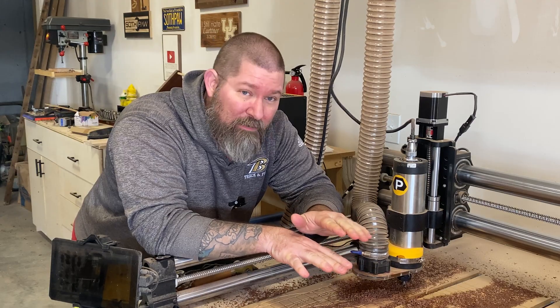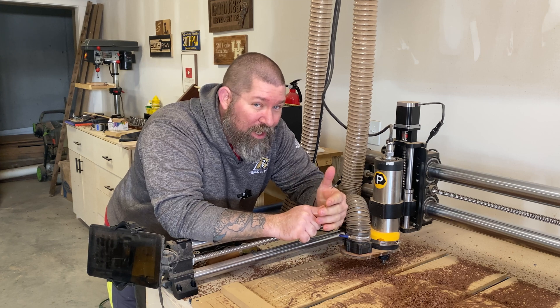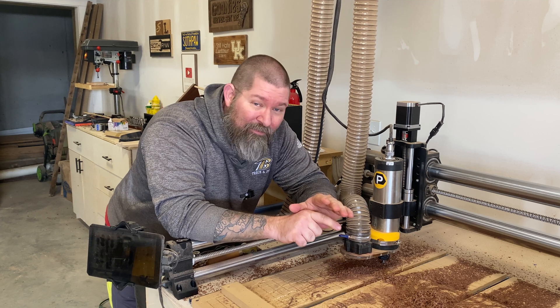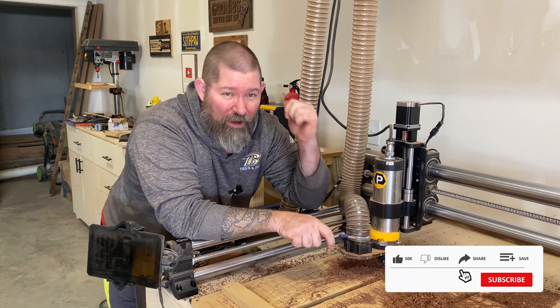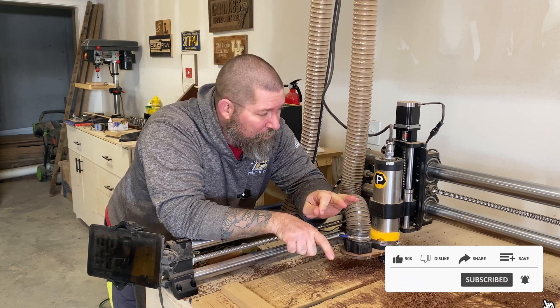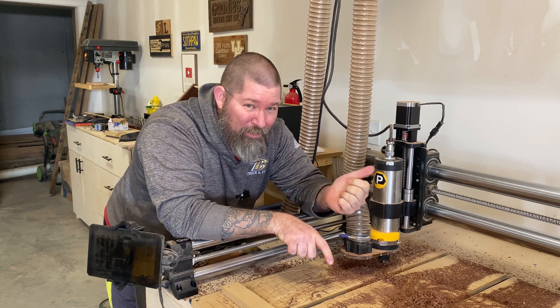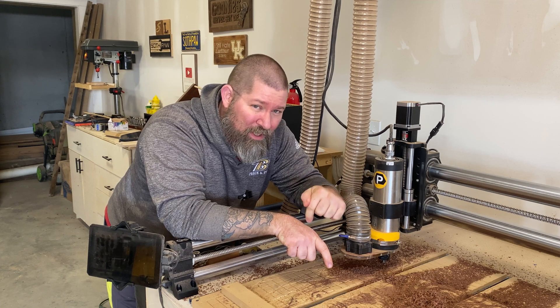My CNC of choice is the Onefinity Woodworker X50 — I've already ordered the upgraded model and it should be arriving within the next couple of weeks. For my spindle, this is a Pwn CNC spindle system with a variable frequency drive, and I love it. I made this upgrade a few months ago, and if you're interested in more information about the spindle or the CNC, I'll put links to reviews down in the description.